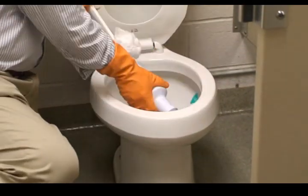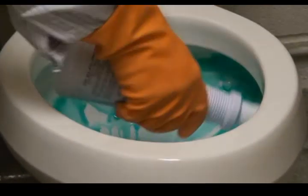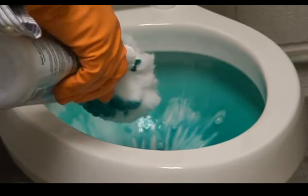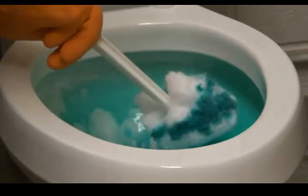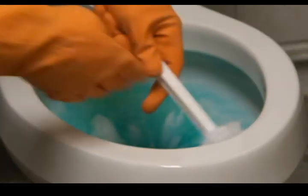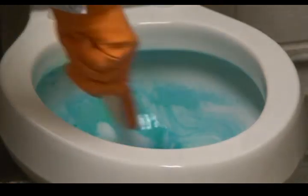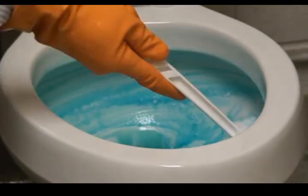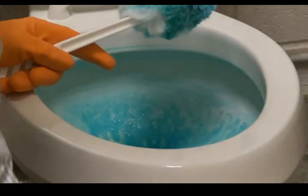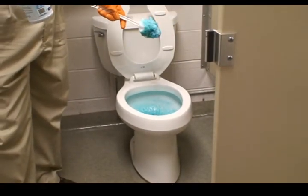I'll apply my bowl cleaner to the rim of the bowl and put about an ounce or two on the swab itself. I'll take the swab and go around up under the rim of the bowl and swab down the entire bowl. Then I'll move to the next bowl and do the same thing, and let that sit to break down any minerals or hard water deposits.